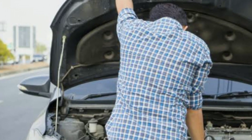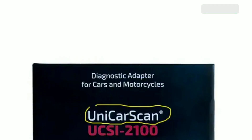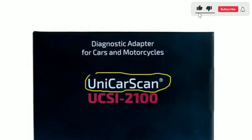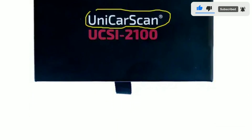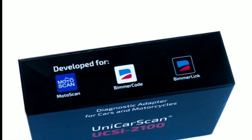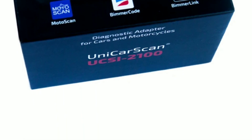When it comes to vehicle maintenance, prevention is key to avoiding costly repairs down the road. The Unicarscan UCC-100 empowers you to take a proactive approach to car care. By catching and addressing problems early, you can potentially save thousands of dollars in repair bills over the life of your vehicle.